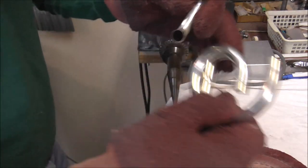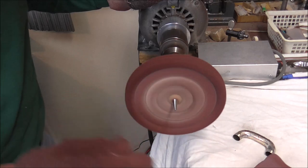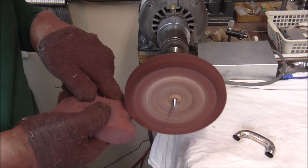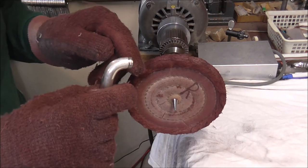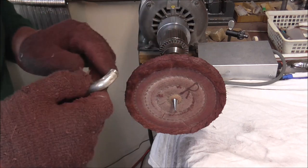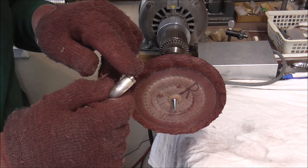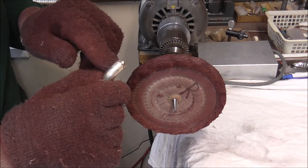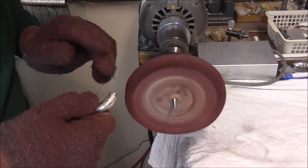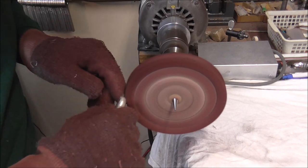I just need to buff off the solder on a few of these spots. I'm going to use the red buffing compound — that is the finest grit stuff that I have. The coarser grit stuff would take the plating off within just a couple of seconds; this will take a little bit longer. I'm still going to be careful to get only the brass part and not the silver part, but with the red buffing compound it should take a little bit longer to do that.